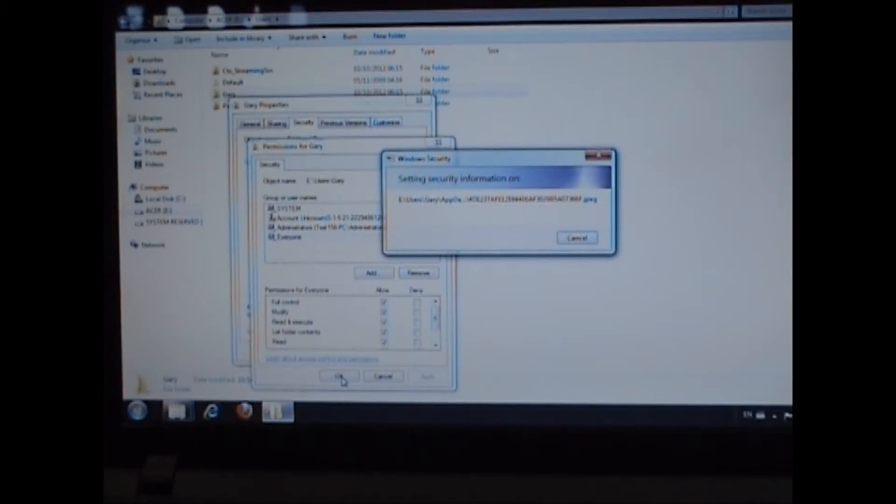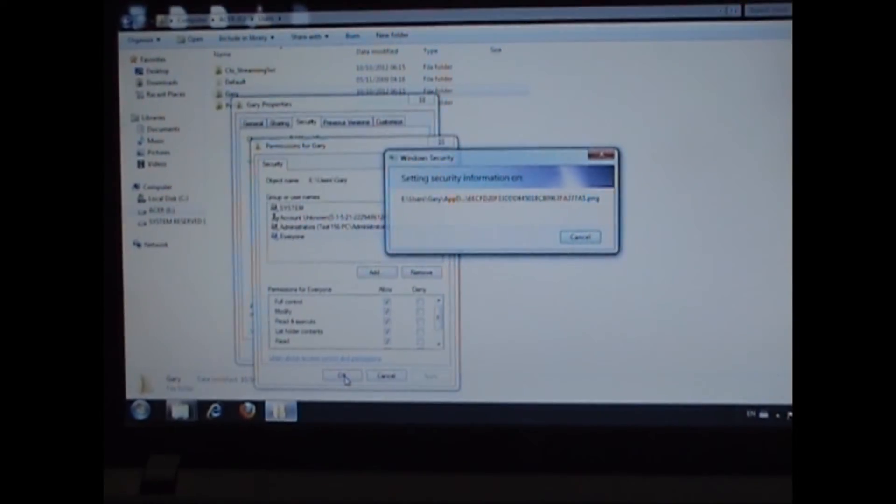The reason we need to make sure we can view it is so we can transfer it off this hard drive before we reinstall the operating system, because when we reinstall the operating system we format the hard drive and wipe all of the data. Now that we have taken ownership of the folder we can go in, and in here we can see that there are documents, pictures, music, movies — everything. So now that we have accessed this data, we have recovered it. We are just going to transfer it over to an external hard drive.